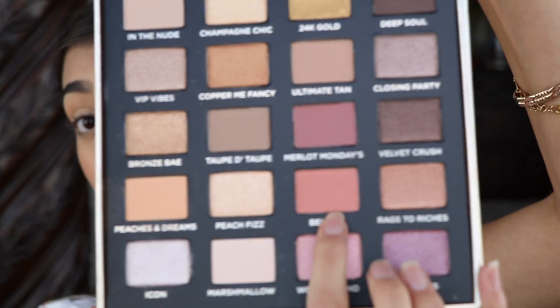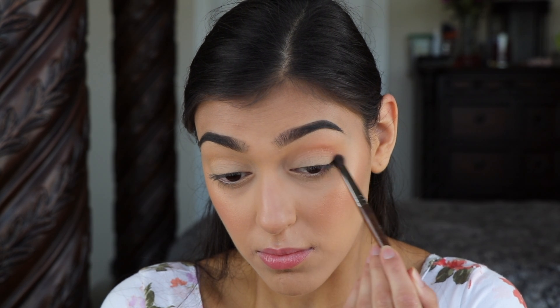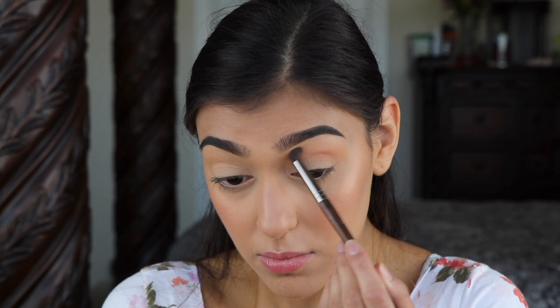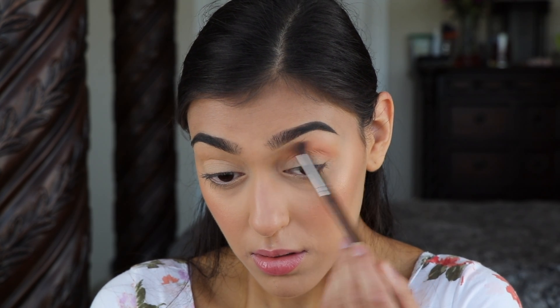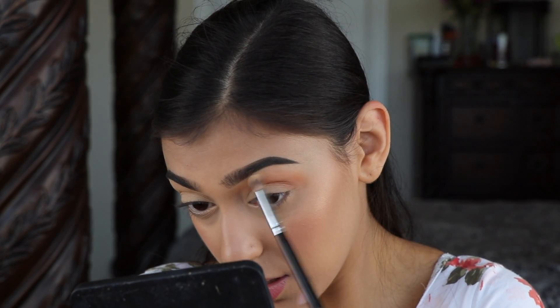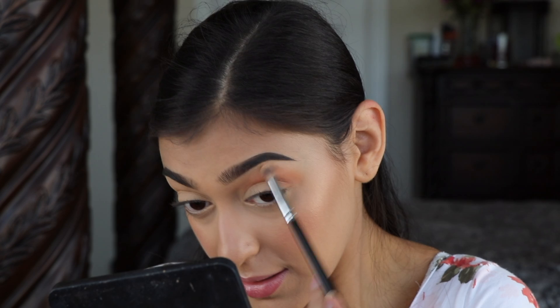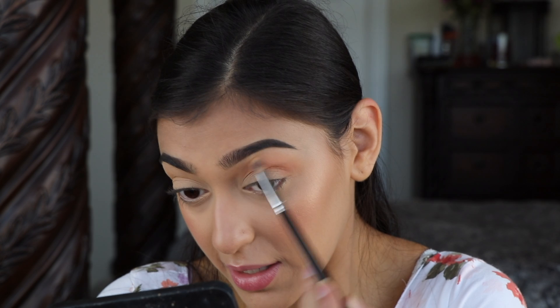Next I'm going to go in with Bellini in the crease. I'm going to use Makeup Forever's 218 blending brush for this color. Then I'm just going to use a clean blending brush to take away any harshness — I like to go in circular motions because I feel like that blends it out more evenly.